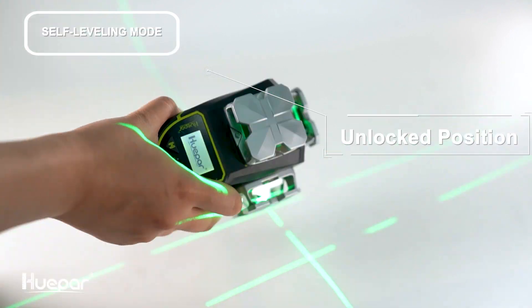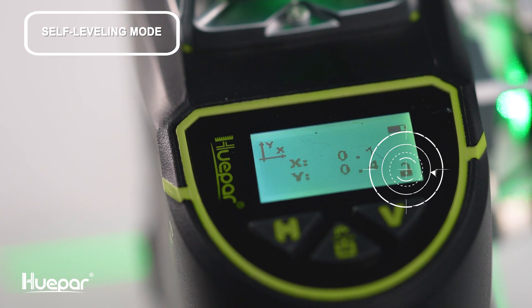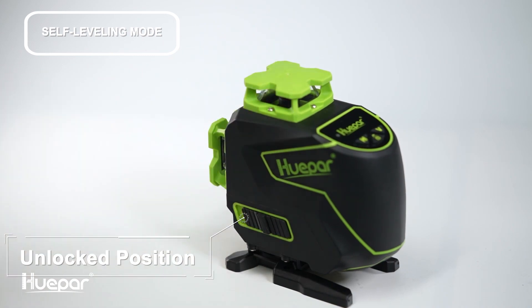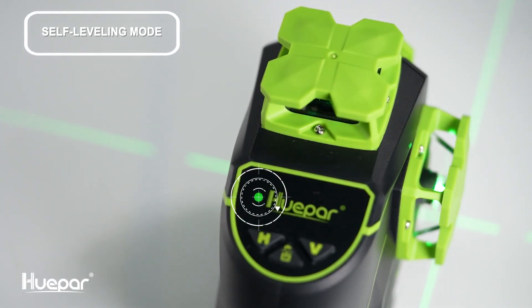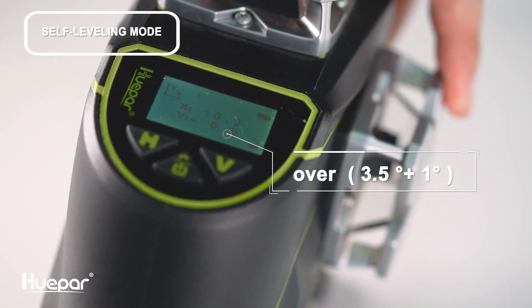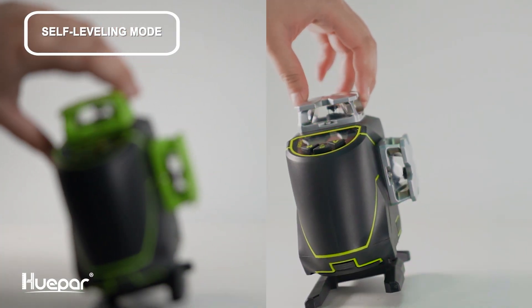Slide the pendulum to the unlock position — the self-leveling mode is activated by default. At this time you will see the self-leveling mode icon unlocked on the screen and the laser beams on. You will also see the indicator light on with the laser beams on. If the self-leveling range exceeds 3.5°, the laser beams will blink fast and beep as well.